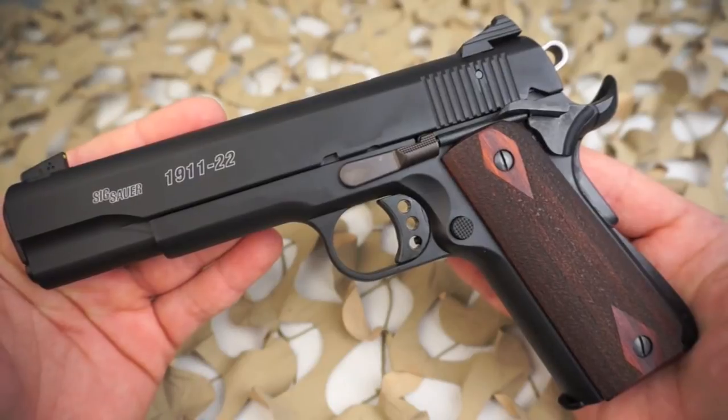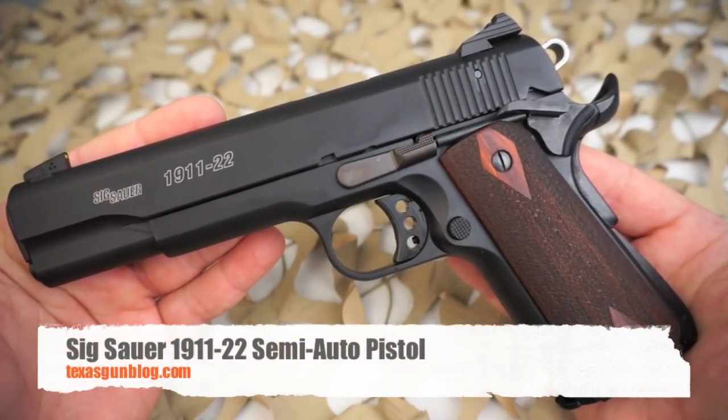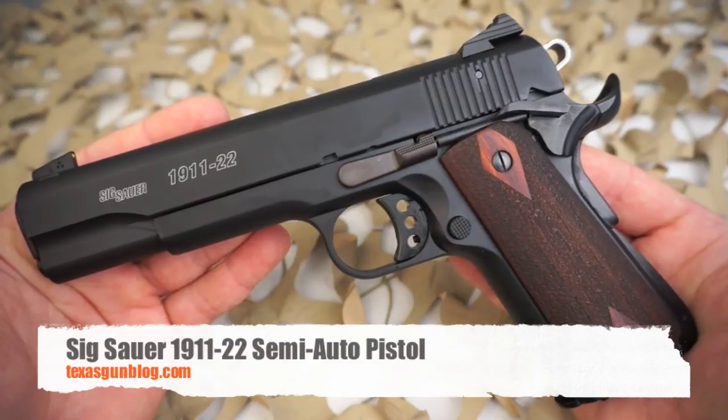If you're interested in one of these you can definitely let us know. You can find us online at www.texasgunblog.com. We appreciate you watching our videos — we made this video just for you, so keep watching and if you haven't yet, please subscribe. Thank you.